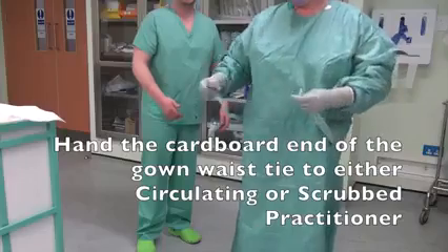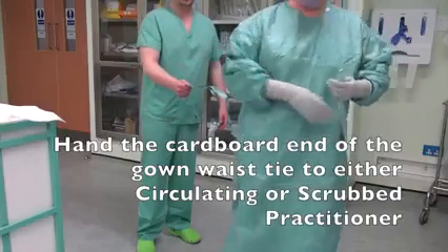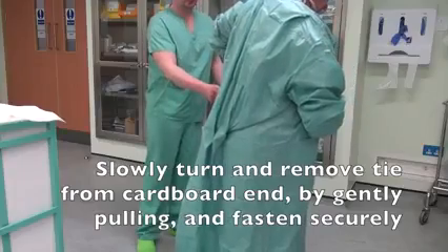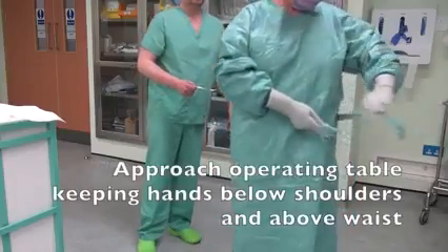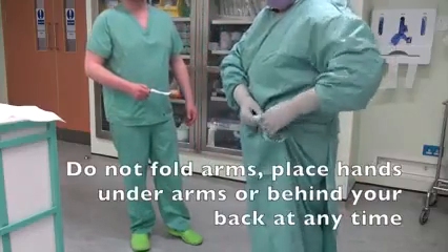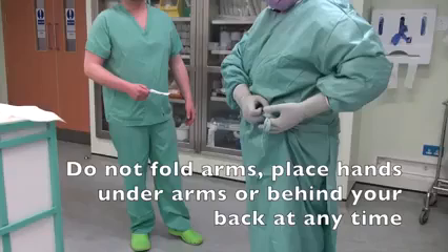Hand the cardboard end of the gown waist tie to either the circulating or scrubbed practitioner. Slowly turn and remove the tie from the cardboard end by gently pulling and fasten securely. Approach the operating table, keeping hands below shoulders and above waist. Do not fold arms, place hands under arms, or behind your back at any time.